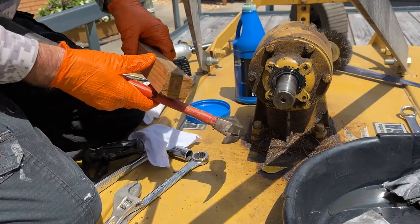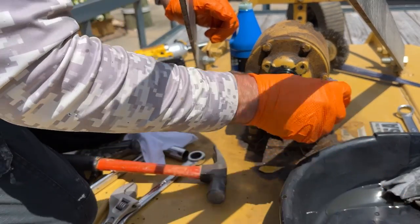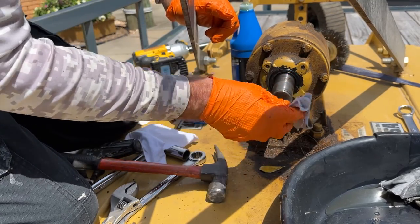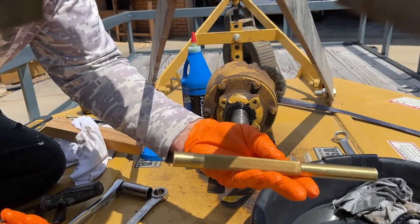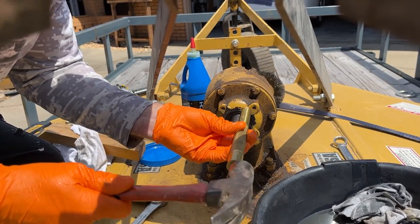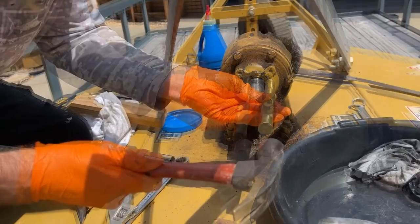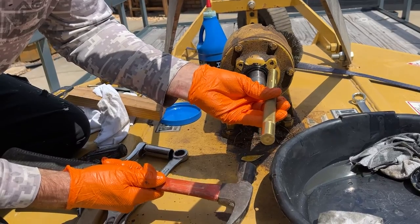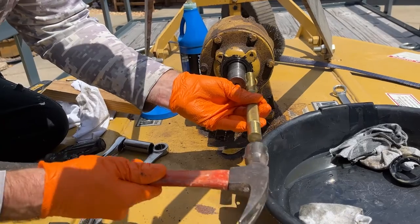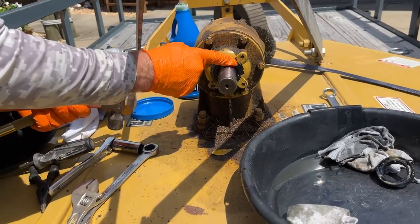I believe it's in there. I'm going to get a brass punch and hit it all the way around like I did with the wood block, just to make sure it's fully seated. I think it's in there as far as it needs to go. I've got a brass punch - I can hear a sound difference when it's fully seated. The punch starts to hit the frame instead of the seal when it's fully in. That's good enough.